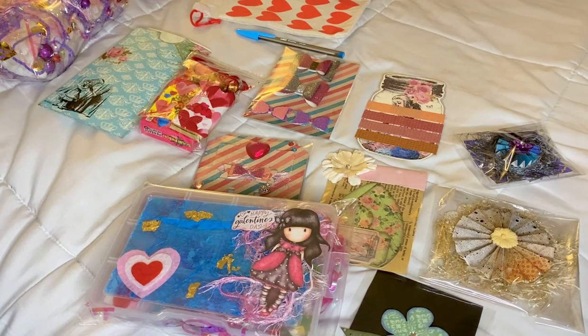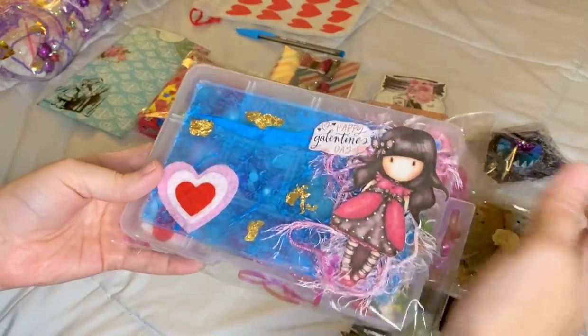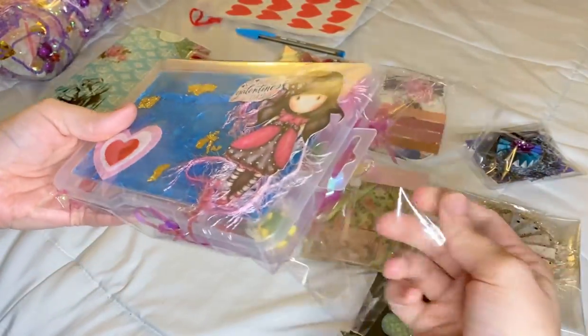Of course it all has to be packaged really nicely, but as an extra I made an embellishment box for everybody and they're all the same.